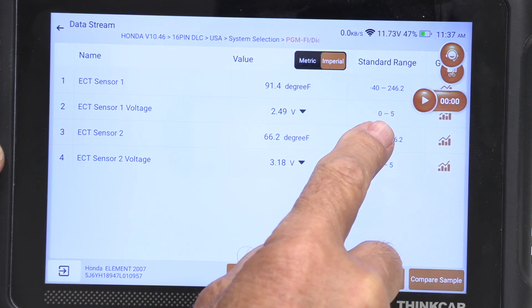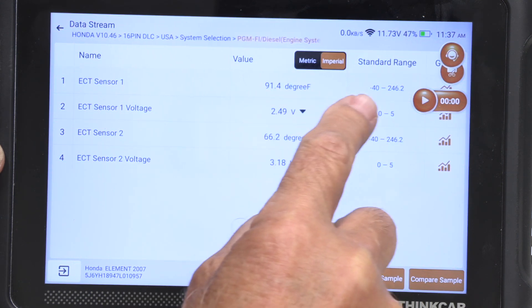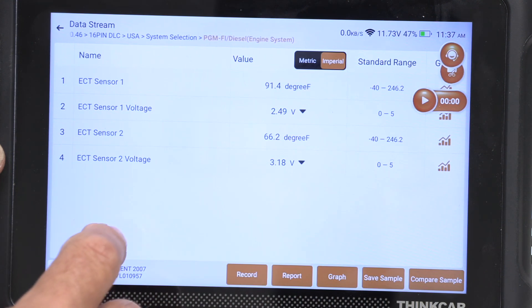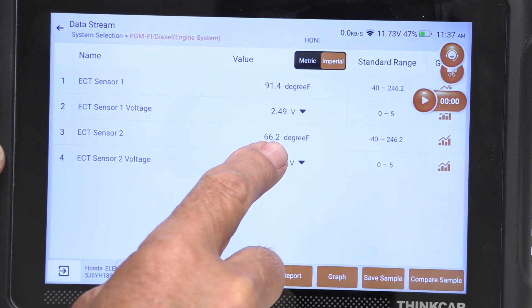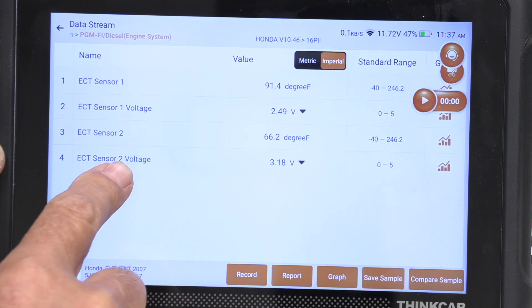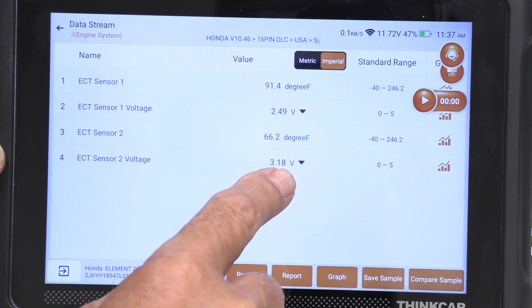It tells me the voltage goes from zero to five volts, and the temperature goes from minus 40 to 246 degrees. And here, engine coolant temperature sensor number two is at 66.2 degrees, and engine coolant sensor number two voltage is 3.18 volts.